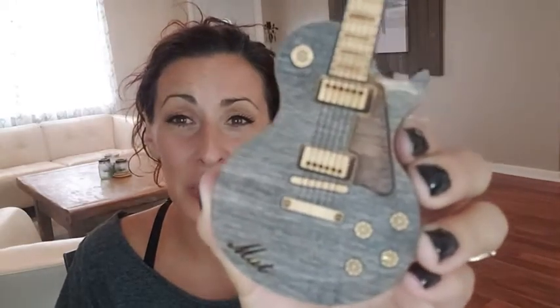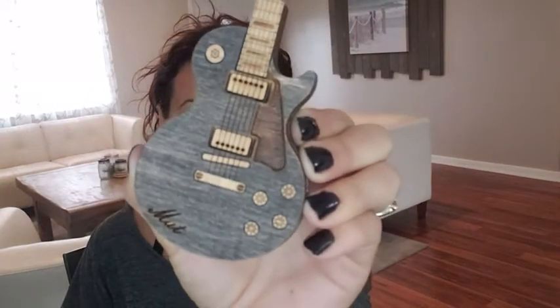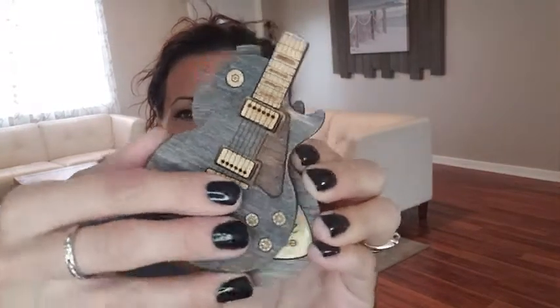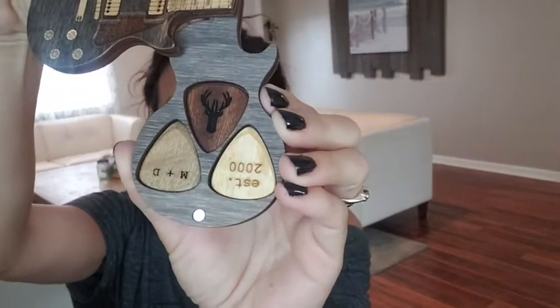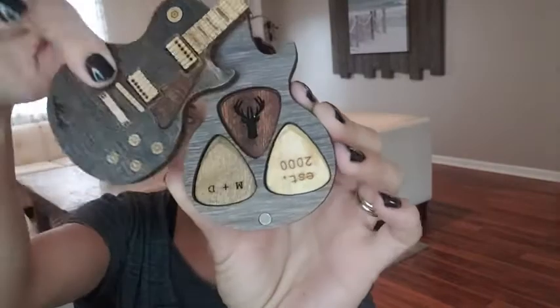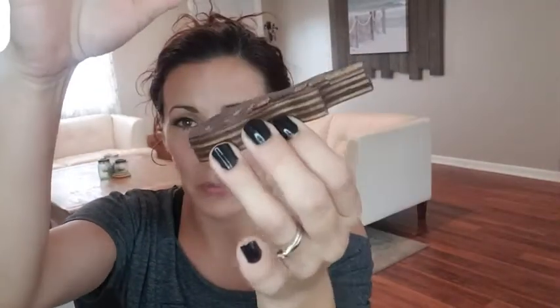Darlene from What Tools Inside Here, and I want to show you this awesome gift that my husband got from a family member. It is a wooden guitar case that contains three customizable wooden guitar picks inside. The case has magnet closures, which is awesome.